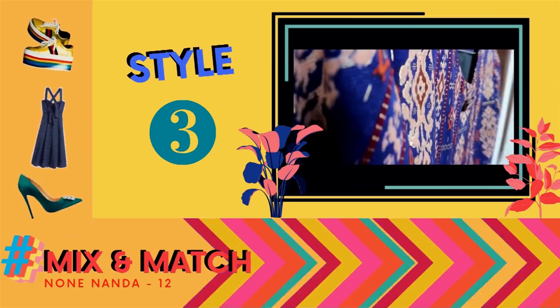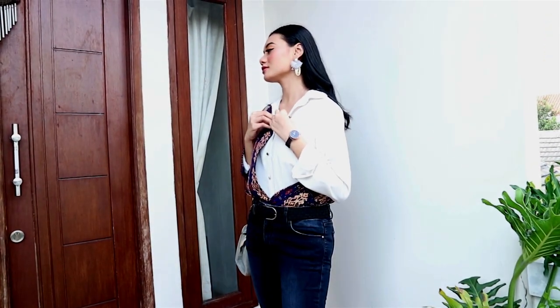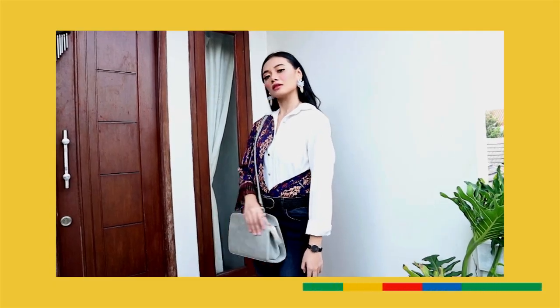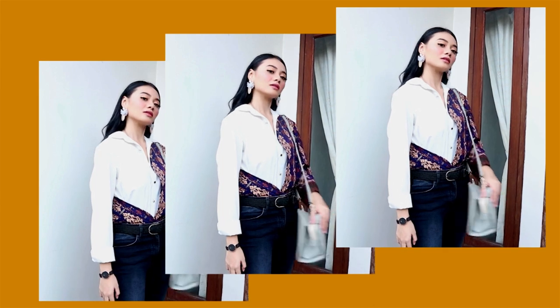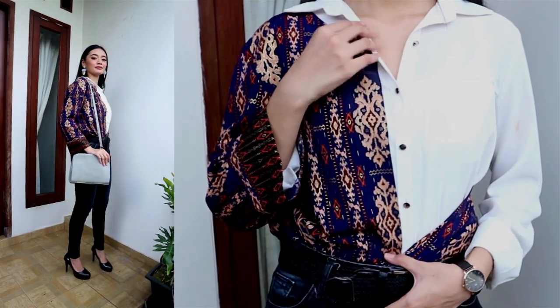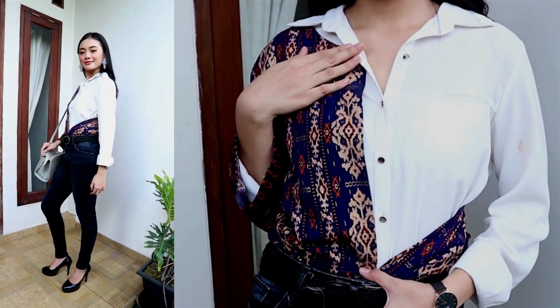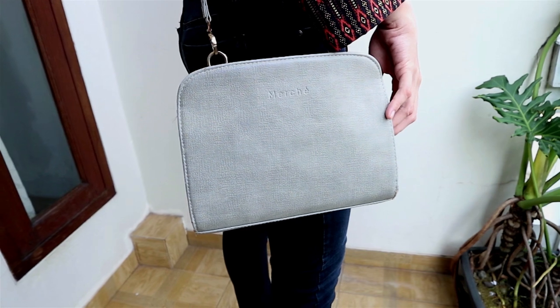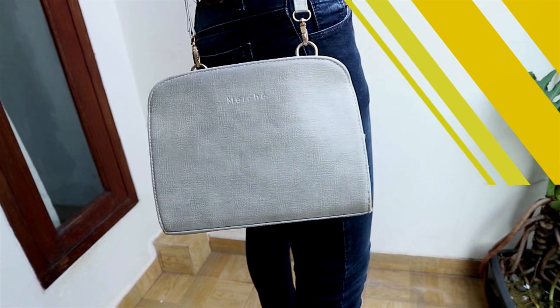Yang ketiga adalah style hangout atau pergi ke acara formal namun tetap trendy dan santai. Saya menggabungkan kemeja putih dengan outer batik yang terlihat setengah terbuka. Untuk bawahannya, saya memakai jeans hitam dan ikat pinggang hitam. Karena jeans selalu santai, maka untuk sepatu saya menggunakan heels hitam tertutup dengan bahan mengkilap. Untuk aksesoris tangan, saya memakai jam tangan berwarna hitam agar sama dengan warna ikat pinggang dan sepatu. Tas sling bag kecil berwarna abu-abu cocok dengan anting panjang yang saya gunakan, dengan sentuhan abu-abu dan kayu yang unik dan menambah unsur lokal.